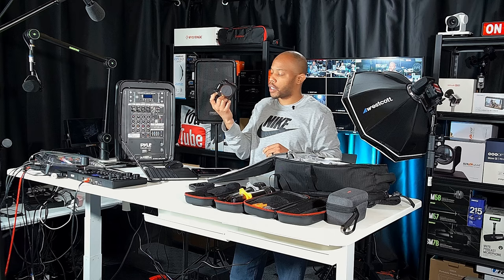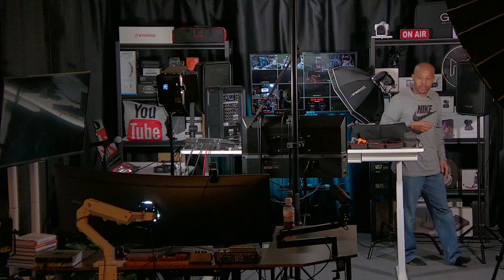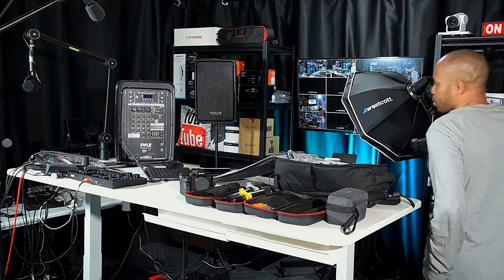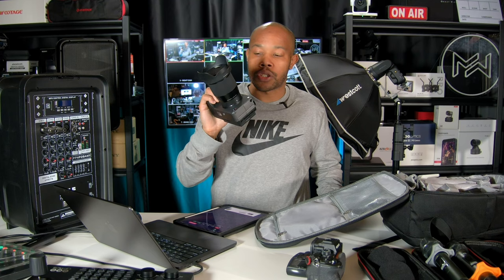I'm also going to be bringing the Sony FX30, which I mainly use for video since it is a video-first type of camera, but it also can take pictures. So that I have a backup in case the Alpha 1 doesn't want to work, the FX30 is going to be my backup camera for this particular shoot. I'm going to make sure I have two cameras all set and ready to go with batteries charged up.